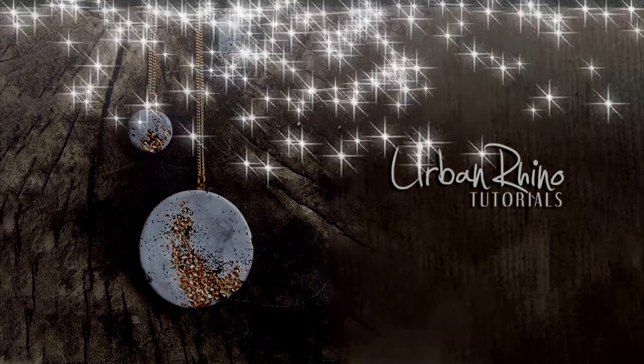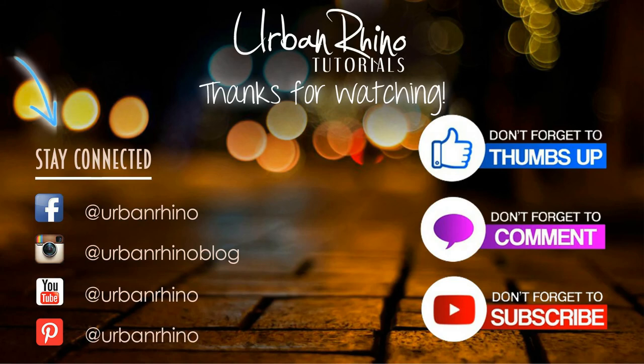Thanks for watching this video. Make sure you stay connected with Urban Rhino on social media, and don't forget to give this video a thumbs up, comment below, and subscribe to our channel.